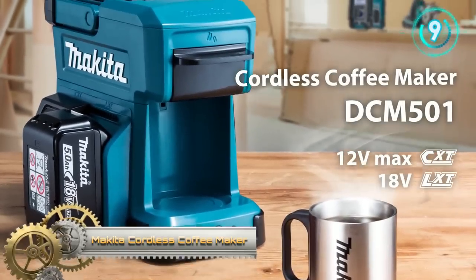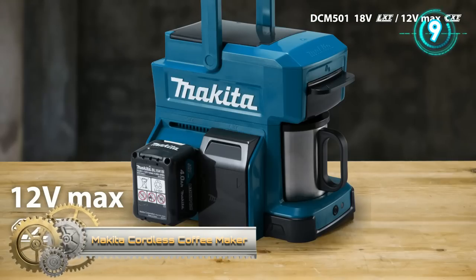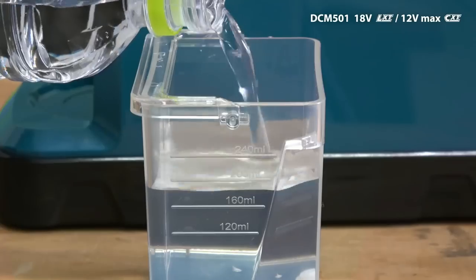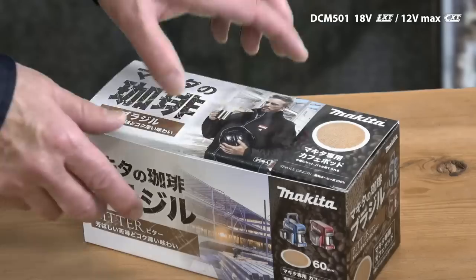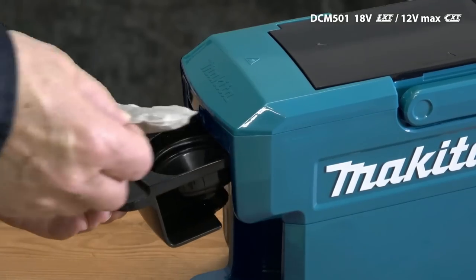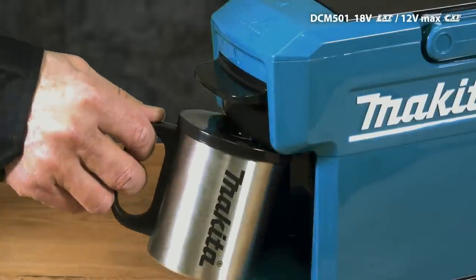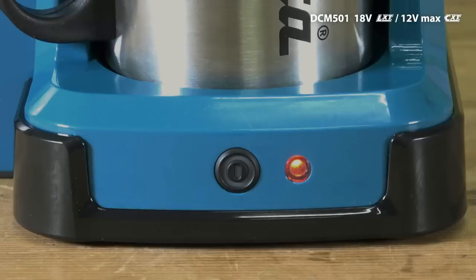Makita Cordless Coffee Maker DCM501. Get freshly brewed coffee wherever the job takes you with the 18-volt cordless coffee maker. No paper filters are needed — just your favorite ground coffee or single-serve pack, water, and a Makita 18-volt lithium-ion battery. It will brew up to three 5-ounce cups of coffee on a single charge.